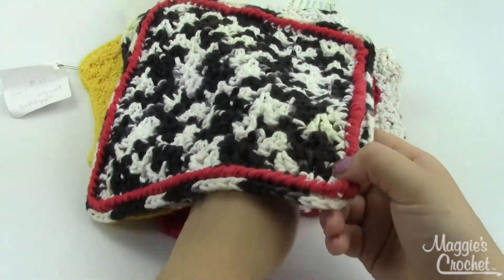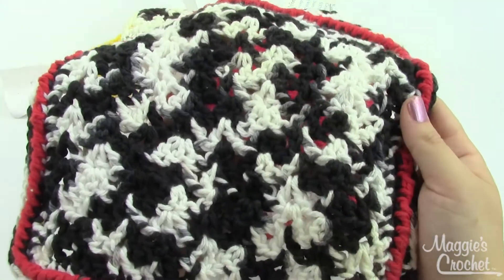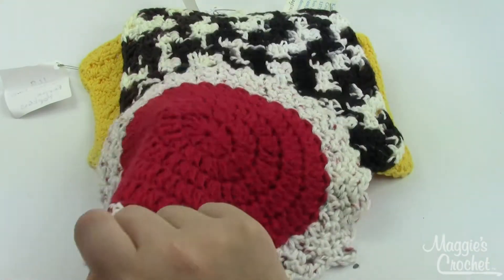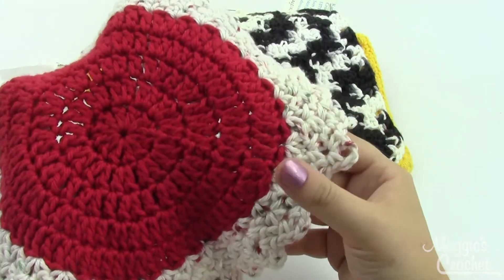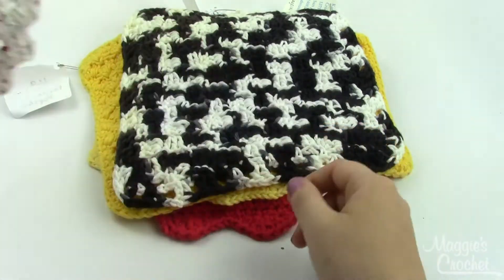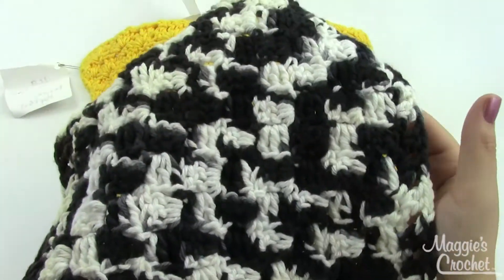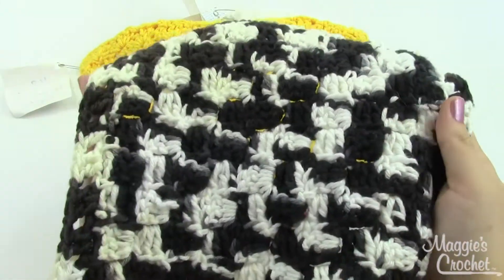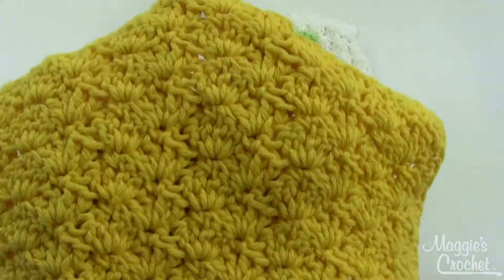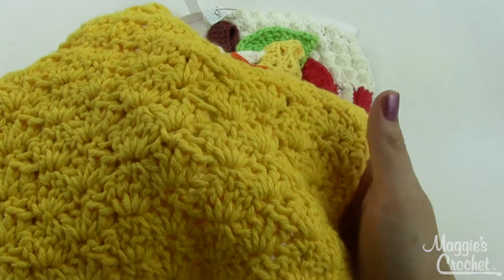This one's called Salt and Pepper, made with a multicolored black and white yarn, and then just a little bit of red around the edges. This one is Christmas Lace, worked from the center out with a nice ruffle here on the edge. Diagonal Blocks is also made with that multicolored black and white yarn. This one is Golden Fans, a variation on a shell stitch, which can kind of look like fans, hence the name.